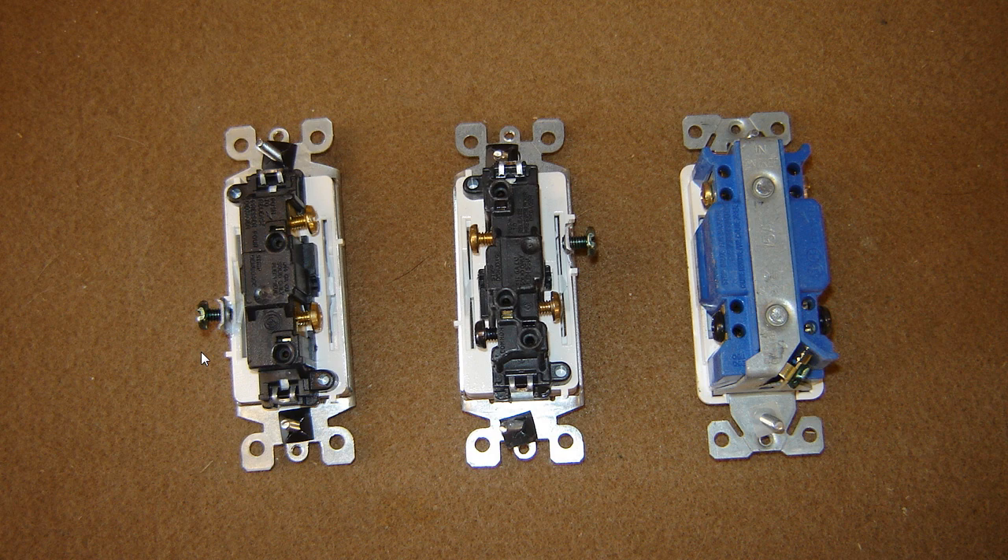Hi, Sparky, SparkyUOnline.com. How you guys doing today? One of the most common questions that I get asked is the difference between a single pole, a three-way, and a four-way switch, typically in a home.